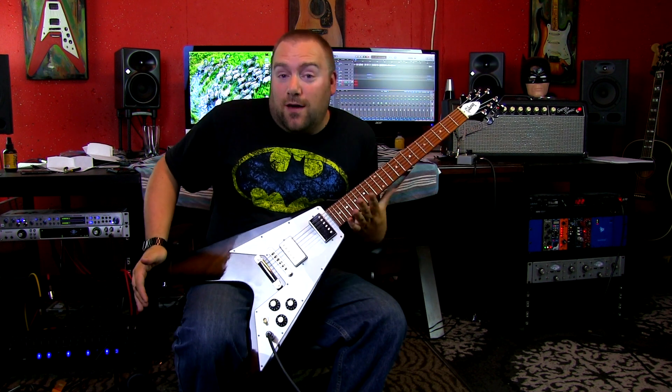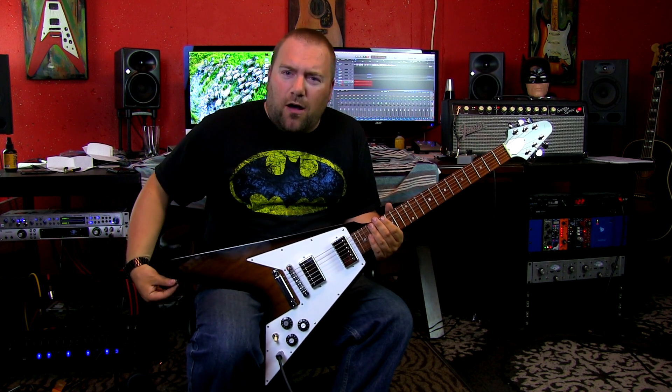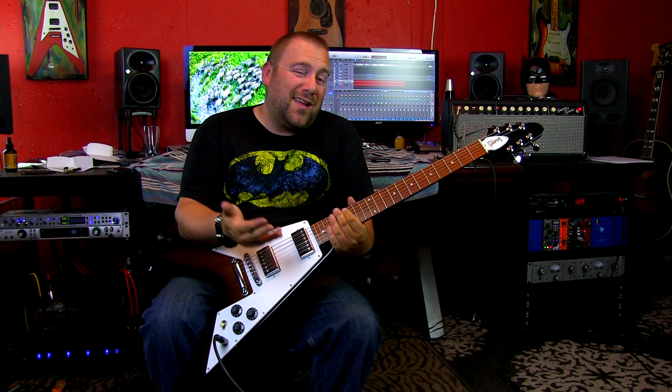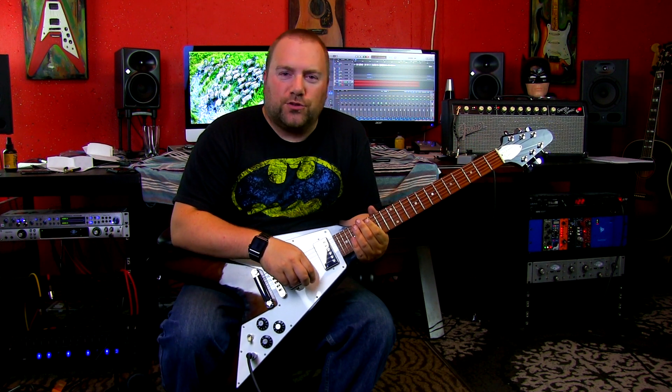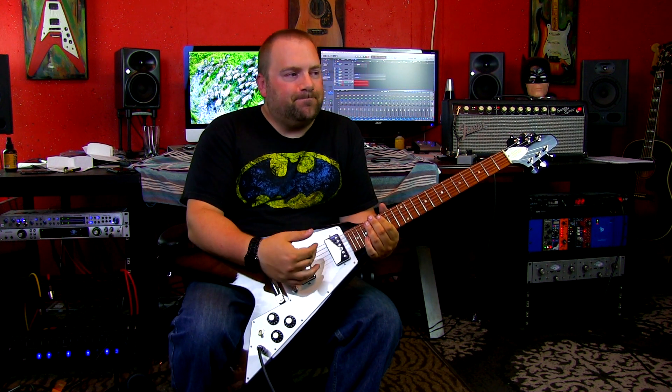So there you go. Hopefully that was kind of helpful. It's a tip that's very obvious, but if you feel like you're missing something and you haven't changed your strings in a long time, that might be why. Or if you're kind of like me and you like those old strings, as long as they stay in tune and they're not flat, keep them on.